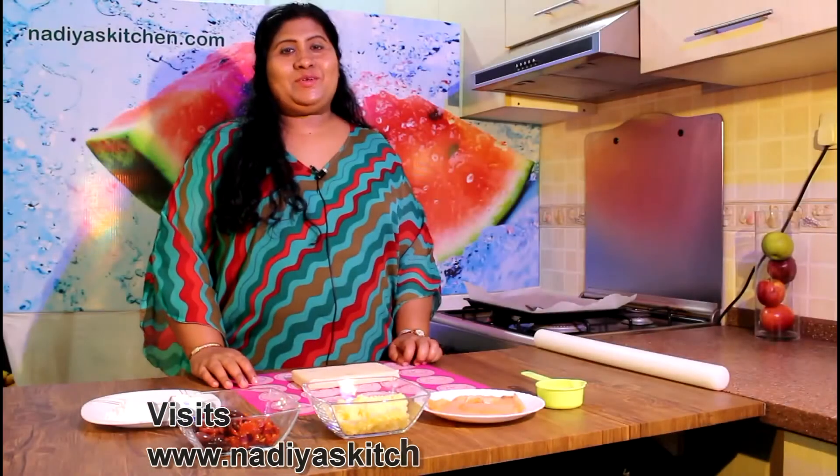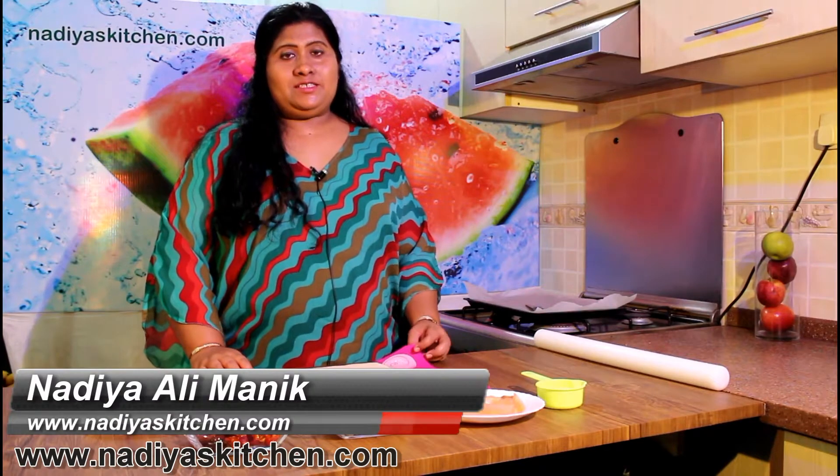Hello, my name is Nadia Almanik, Nadia's Kitchen dot com, Nadia's Kitchen Cooking Show.